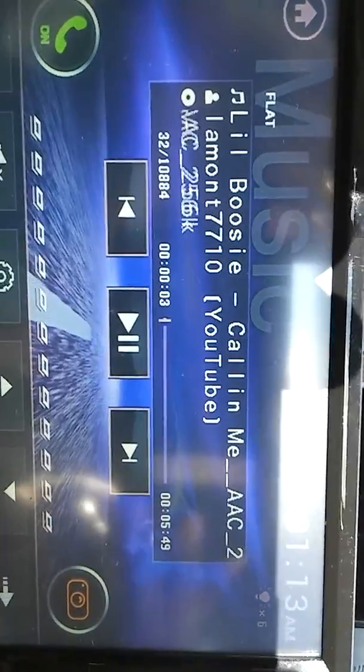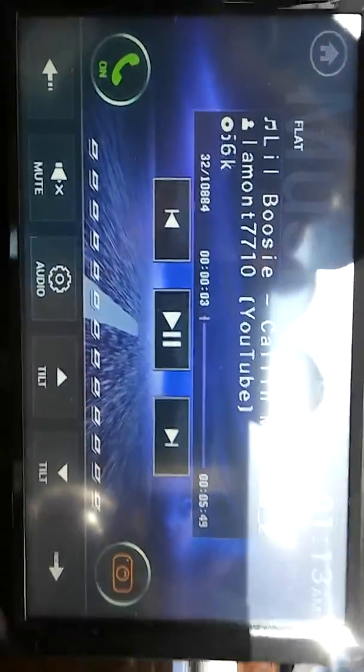As y'all can see, there's album art on there. Some guys were asking about the album art — it does show. That was something I was listening to on YouTube on my phone. It also has the camera feature.